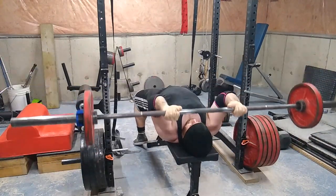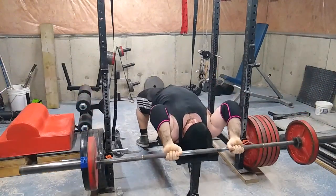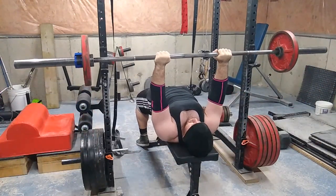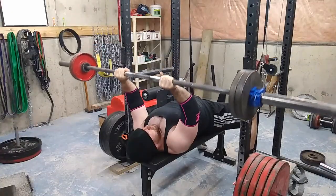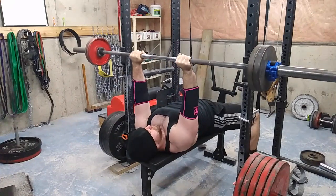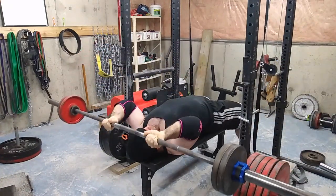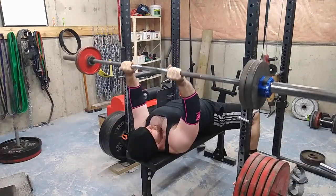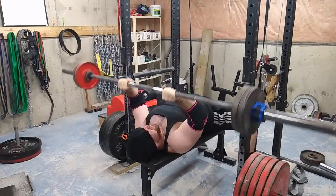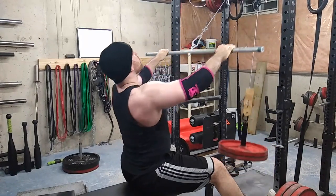Then I did some barbell extensions — I stopped doing these behind the head. Honestly, just pick an extension you like and can do pain free, and it will boost your bench. You've got to start doing tricep work heavy — none of these 40-rep sets on tricep pushdowns. You can do that, but you need to start doing some heavier tricep work.